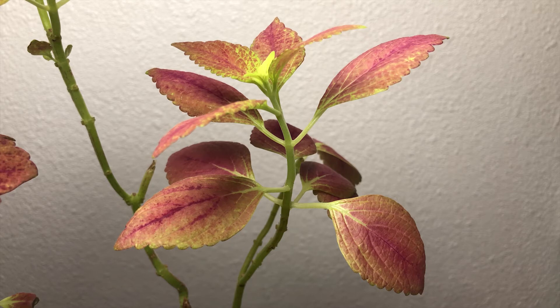If you guys have any questions about coleus or if you have any suggestions for other videos I should make, please leave them in the comments below. Please subscribe if you love this content and stay beautiful.